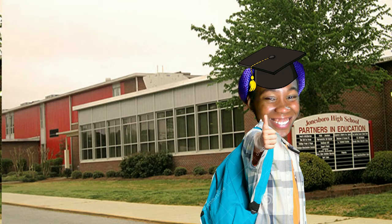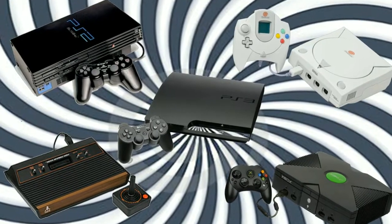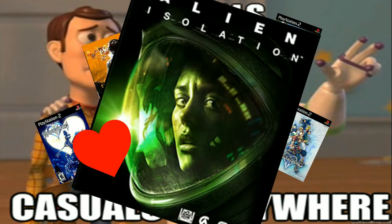I have absolutely no idea what I'm doing. Ever since I graduated high school, moved out of the house, and got rather unpeacefully acquainted with my first real full-time job, I've not had the time to play games like I used to when I was young. All my life I've been a console gamer. As it stands today, I've completed five video games my entire 23 years of living.